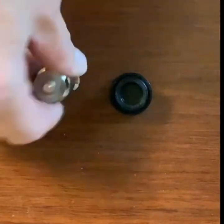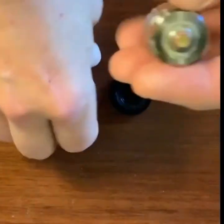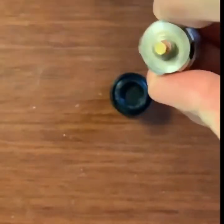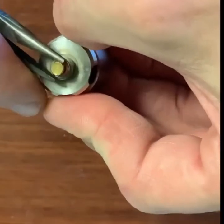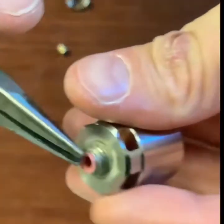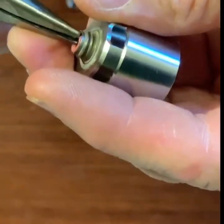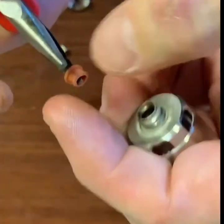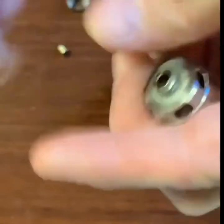So when inevitably your Puffco atomizer cracks the element, you take it apart, toss that old element, and put a Mr. Bonsai element in. Take the pin out and save your little rubber washer — this is something I plan on having on the site eventually, but until then let's save these for future use.